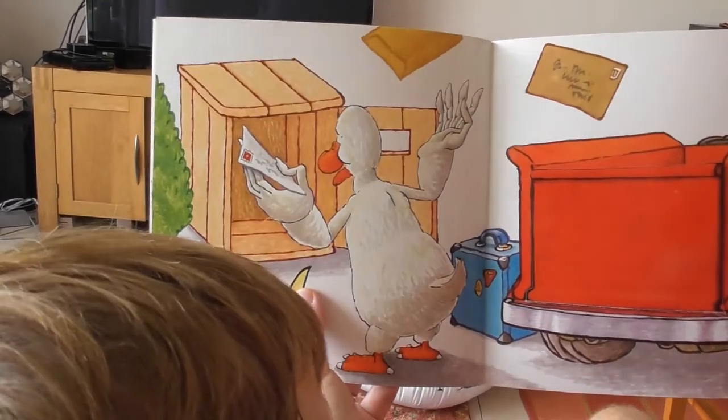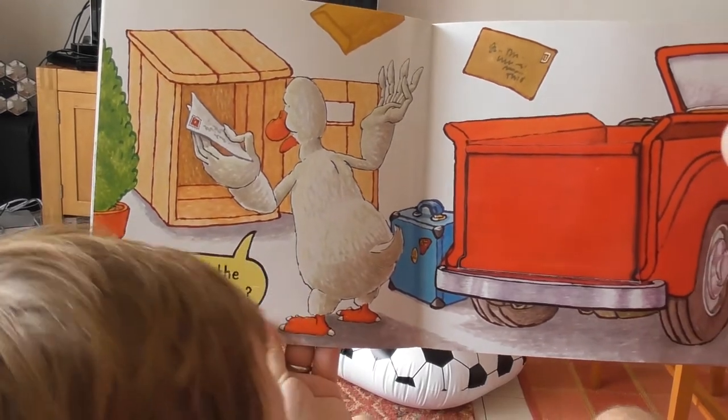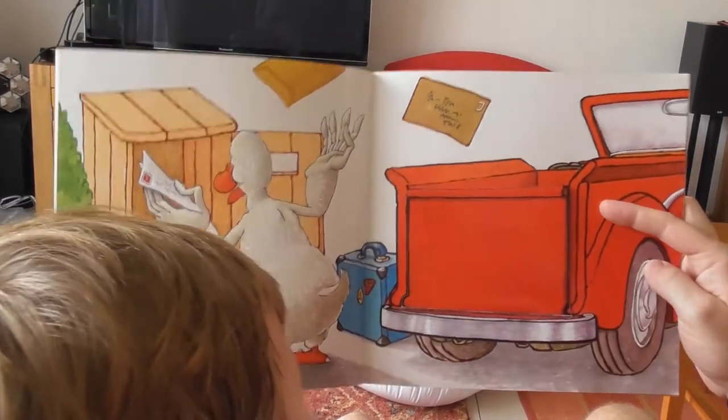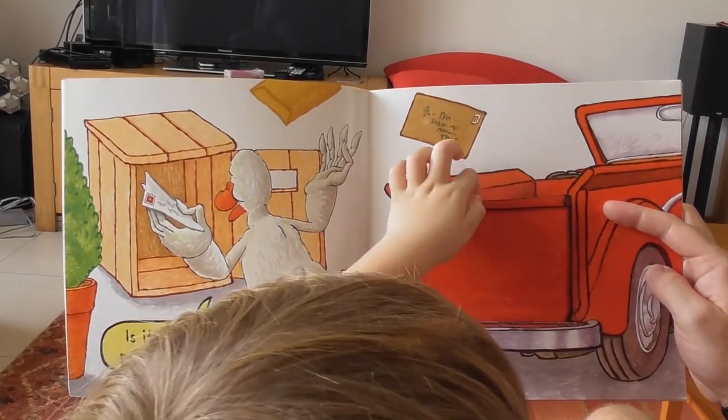It was a minute ago — where's it gone now? Any ideas? I'm gonna see a fat thing — a fat thing, really! What's under there?